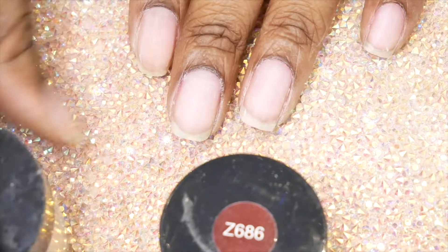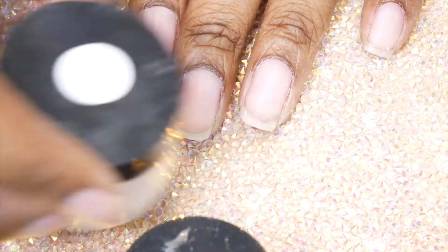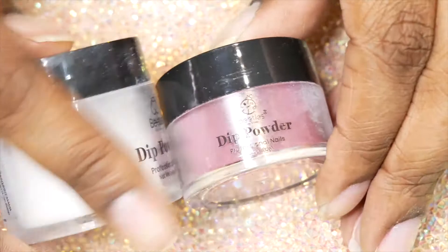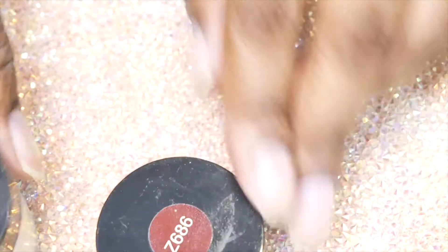I noticed that when you buy a larger pack of dip powders with a lot of colors, the bottles are a lot smaller than when you buy just a pack of six colors. I do like the bigger bottles because my fingers are so long — it's easier to dip.